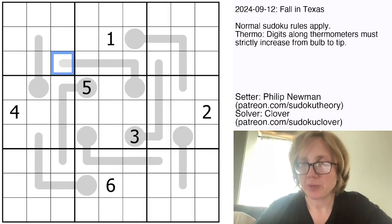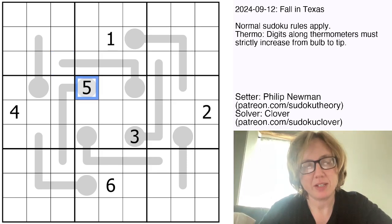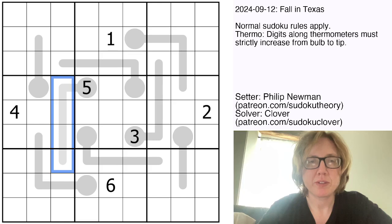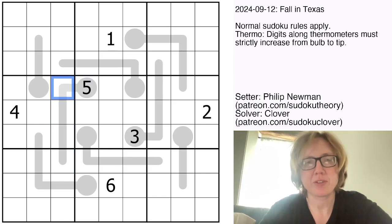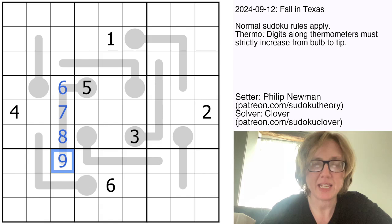And that is where we're going to start. The round bulb on this particular thermometer has a 5 in it. There are only 4 digits in sudoku that are larger than 5 at all, and we have 4 more cells along the thermometer. So this thermometer has to increase with 6, 7, 8, and 9.